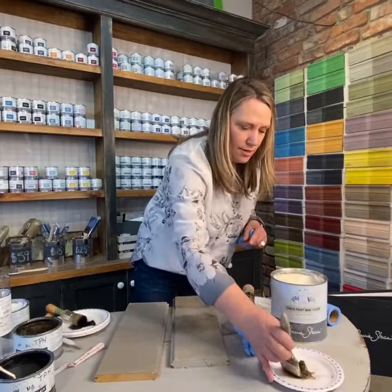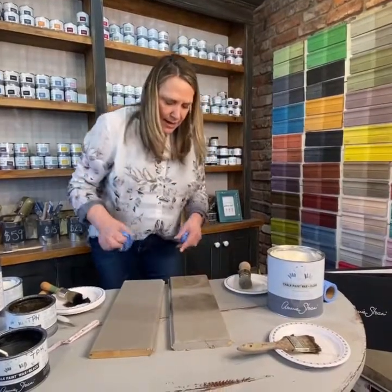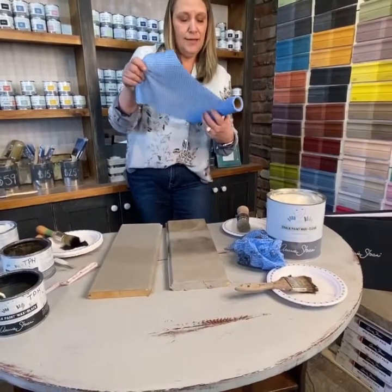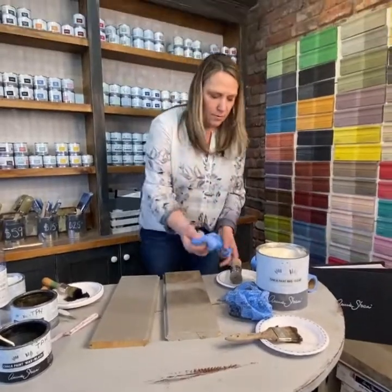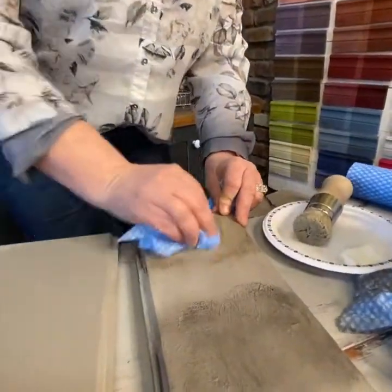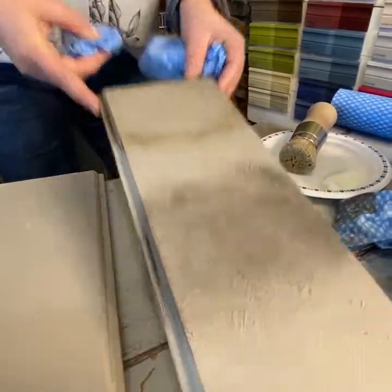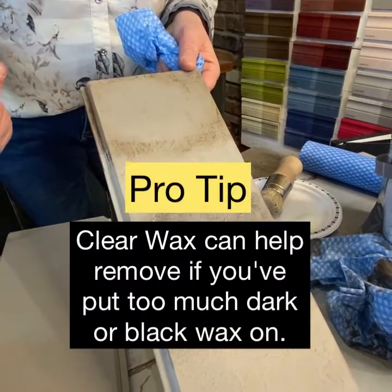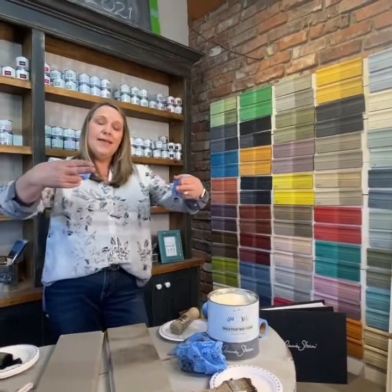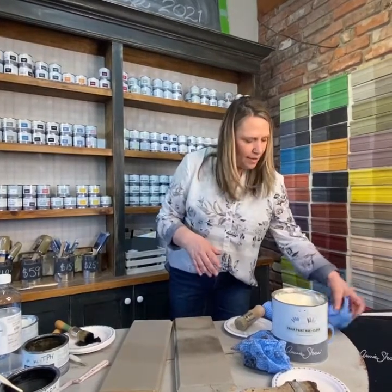Let's pretend I've put way too much on here — really worked it in. If you say 'I hate it, it's too strong,' you can take fresh clear wax and go right over top of it. See how it just works as an eraser? I've just removed most of my dark wax. Also, if you have big grooves, gently going over the top will remove the dark from the surface but still leave a beautiful layer underneath in all the grooves.